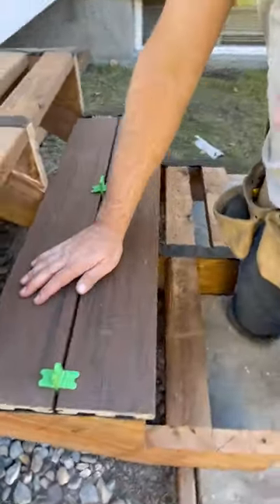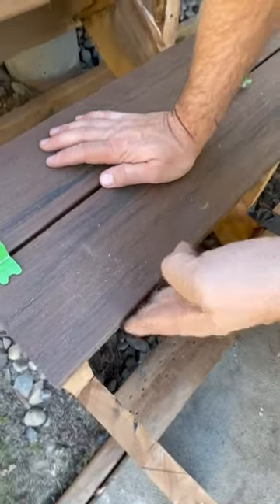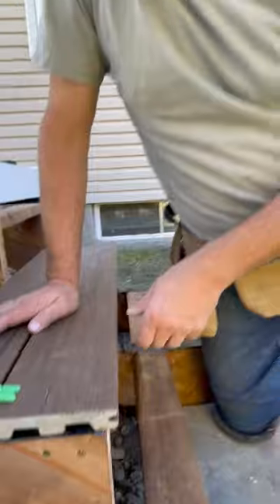Looking straight down from your step up here, you can't see the block underneath. I think it's back far enough underneath there that it won't get any water on it. But comment down below what you guys do — love to learn.